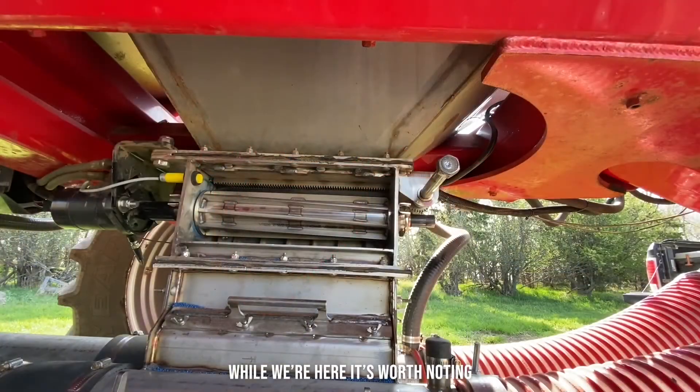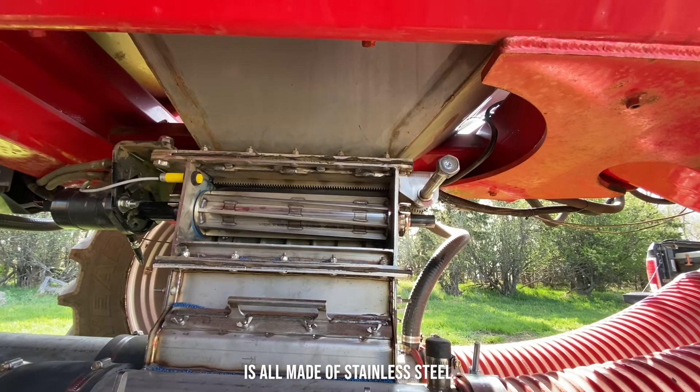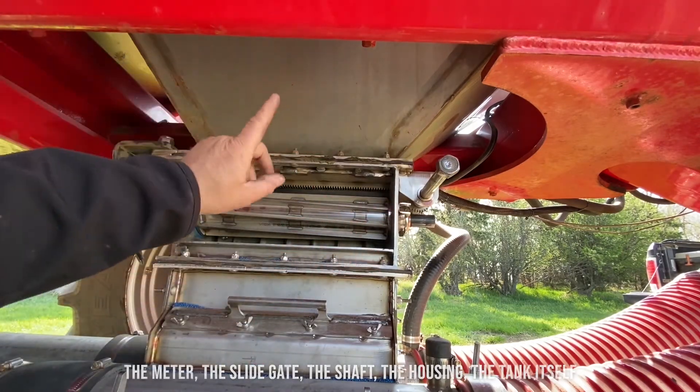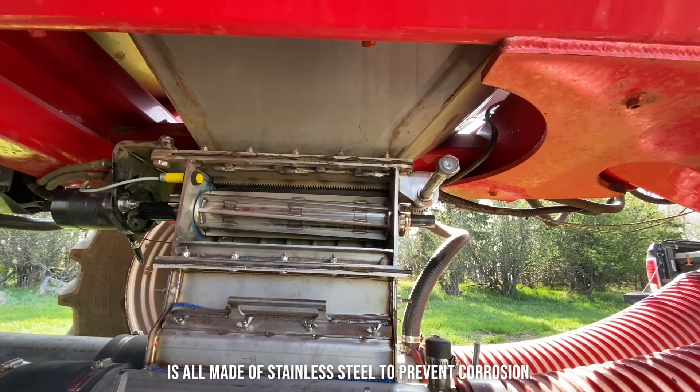While we're here, it's worth noting that pretty much anything on our carts that can come into contact with fertilizer is all made of stainless steel — the meter, the slide gate, the shaft, the housing, the tank itself, even the ladder that's inside the tank. It's all made of stainless steel to prevent corrosion.